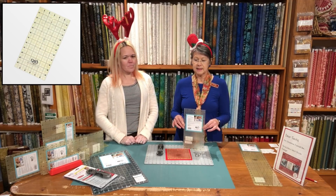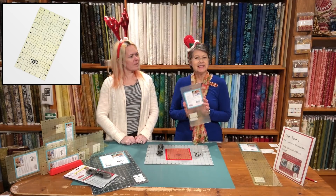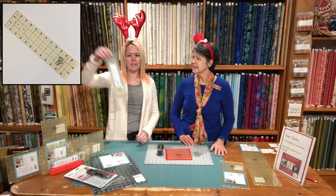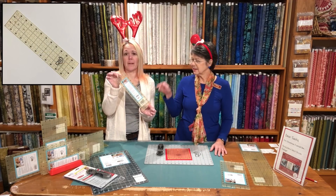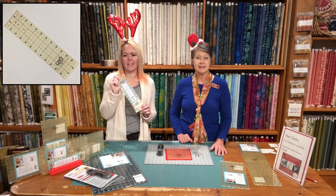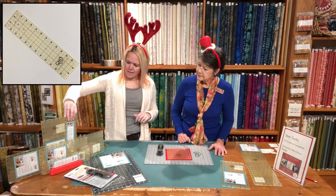We have the 6 by 12 inch ruler — regular price is $34.99, 12 Days it's going to be $28.99. And we also have the 3 by 12, which is my favorite size for lots and lots of cutting, and it's normally $26.99, on for $22.99.